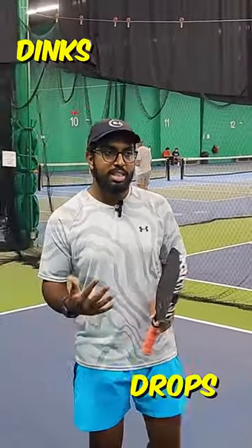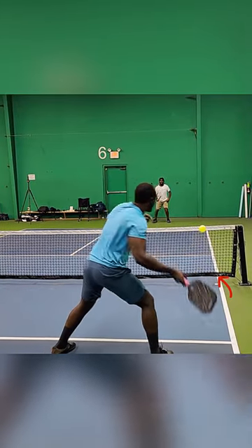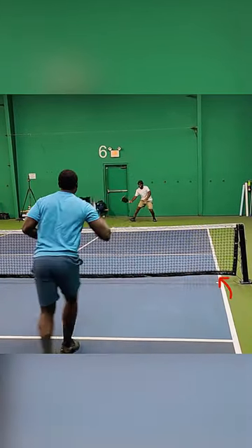How to hit unattackable shots. Unattackable shots are shots like dinks and drops that simply bounce in the kitchen and stay below the net, so that my opponent is not able to simply counter that ball and kill it over the net.